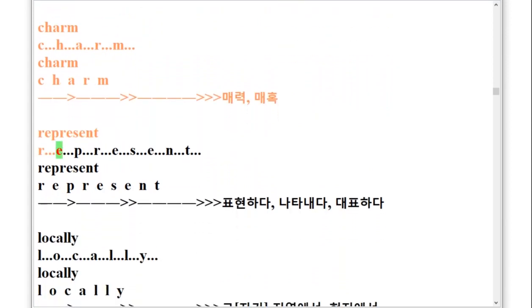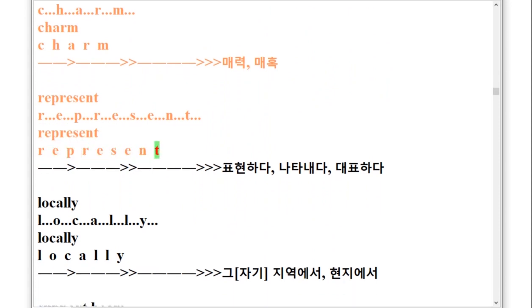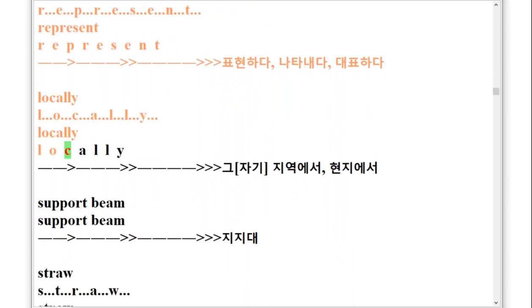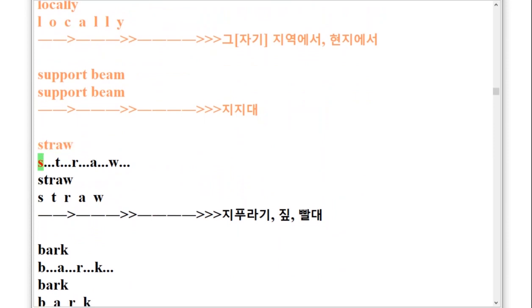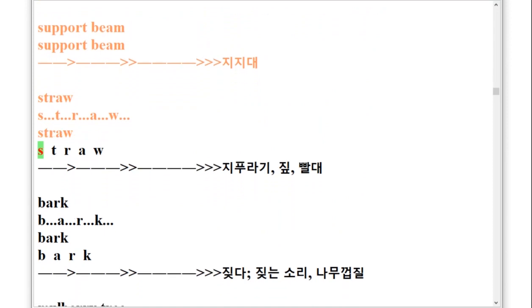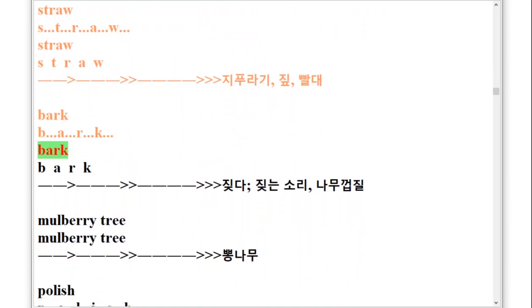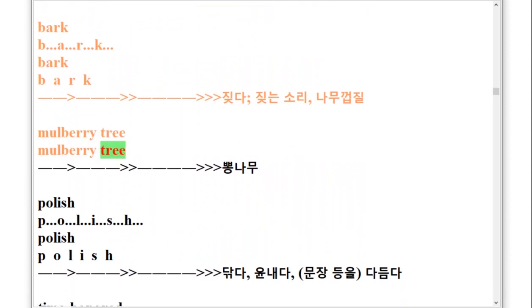Represent, R-E-P-R-E-S-E-N-T. Locally, L-O-C-A-L-L-Y. Support Beam. Straw, S-T-R-A-W. Bark, B-A-R-K. Mulberry Tree. Polish.